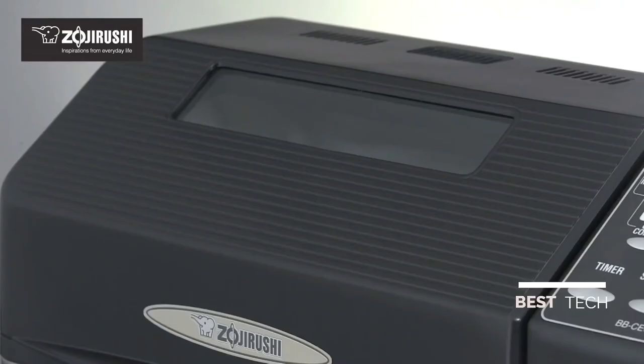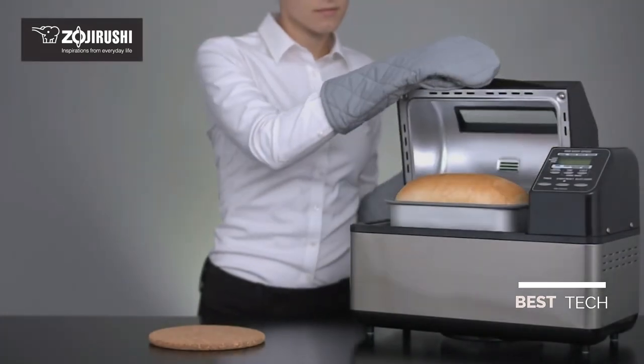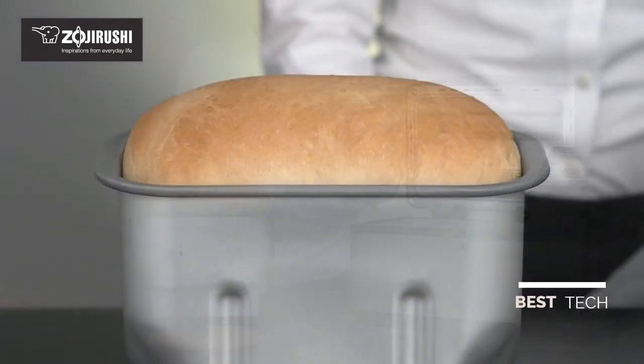The viewing window allows you to watch the process while it's kneading, rising, and baking. Basic bread is ready in about 3 hours and 45 minutes, while the quick course completes in just a little over 2 hours.